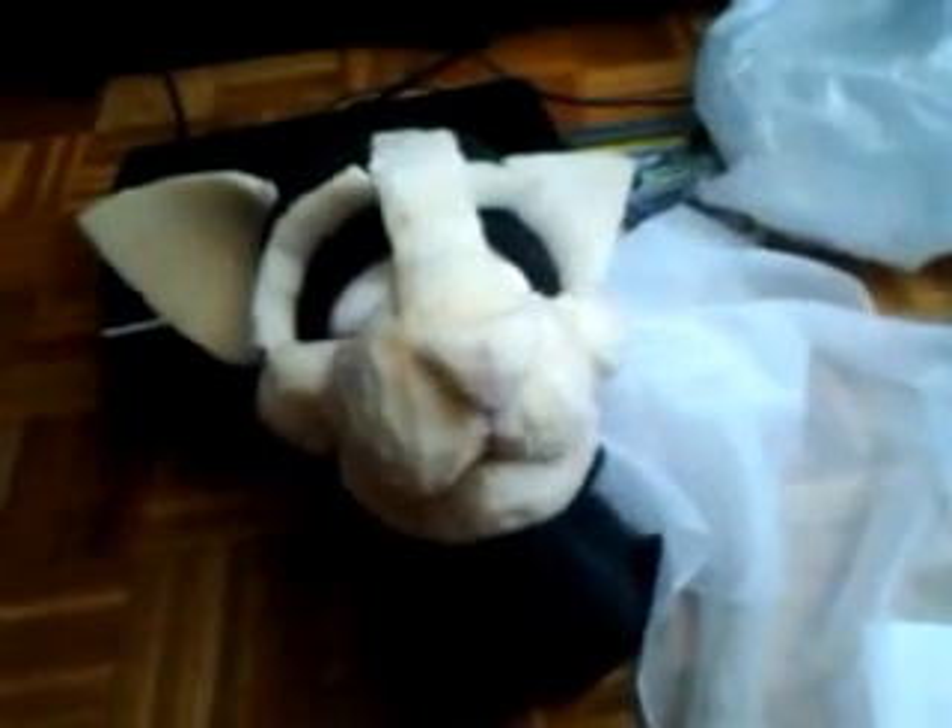Hello dear YouTubers! Today I'm going to show you how to make fursuit eyes. We're not going to make the resin-based eyes since there are a lot of tutorials on the internet about that. I'm going to show you how to make Toonie follow-me eyes.